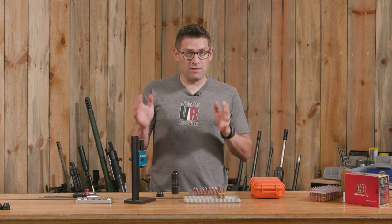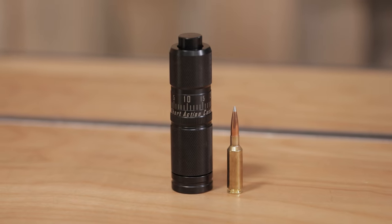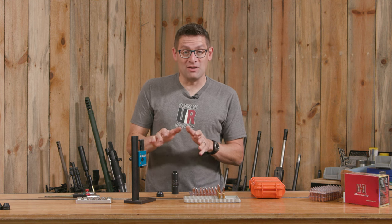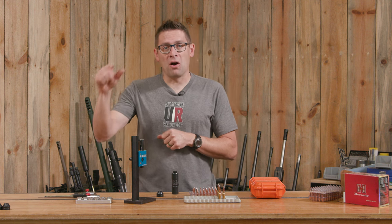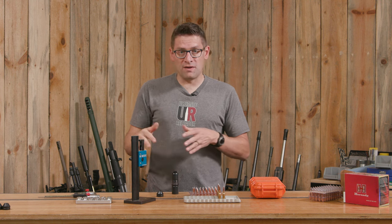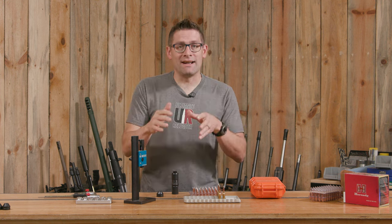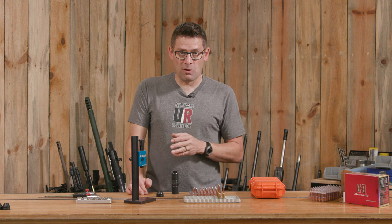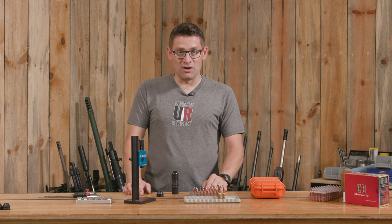I'm pretty excited about the Infinity APS die. With the parts and pieces that we have here, we can seat bullets in just about any cartridge we're going to load for. If you click on that first link in the video description, it'll take you to the article where I have charts showing the different parts and their interoperability and compatibility. Do you have an Infinity APS die? How is it working for you? What are you loading for it? And if you'd like one, what would you use it for? Drop a comment and we'll start a discussion.